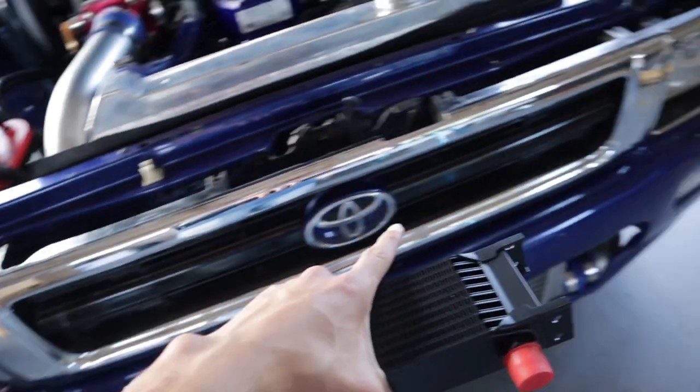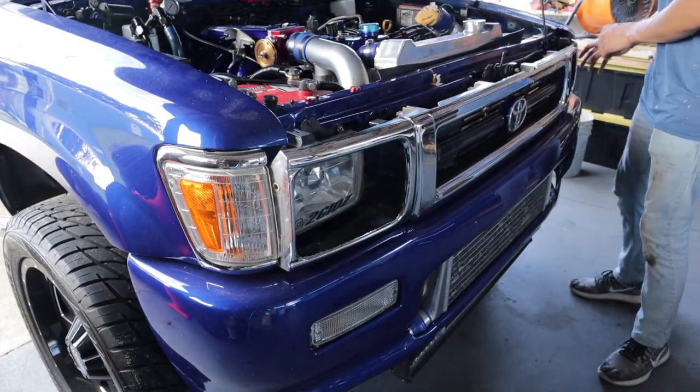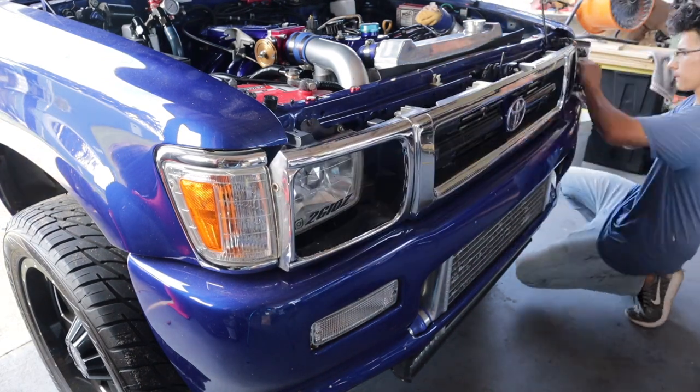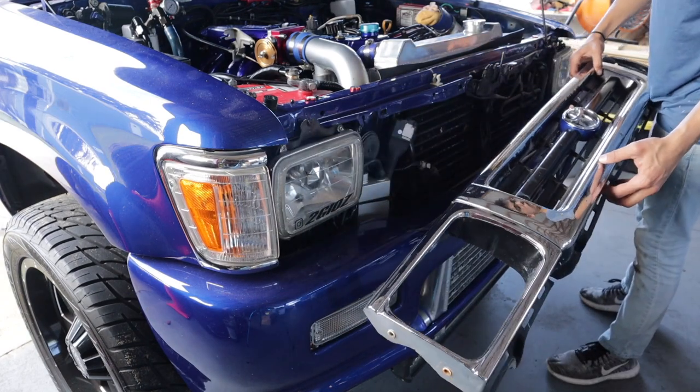Where I was planning to mount it was somewhere here behind the grill so it can get all the air it can get. I have plenty of room down in there. So before anything, I need to take off this grill. I already got this side pulled off pretty good and now I just got to move on to this side. There's the front grill.